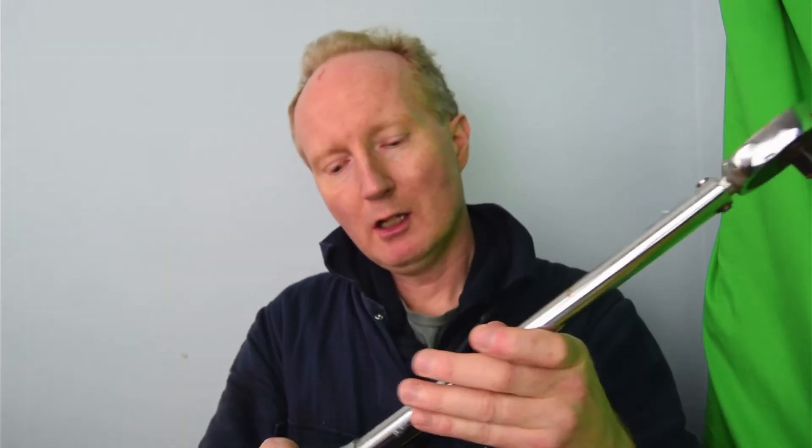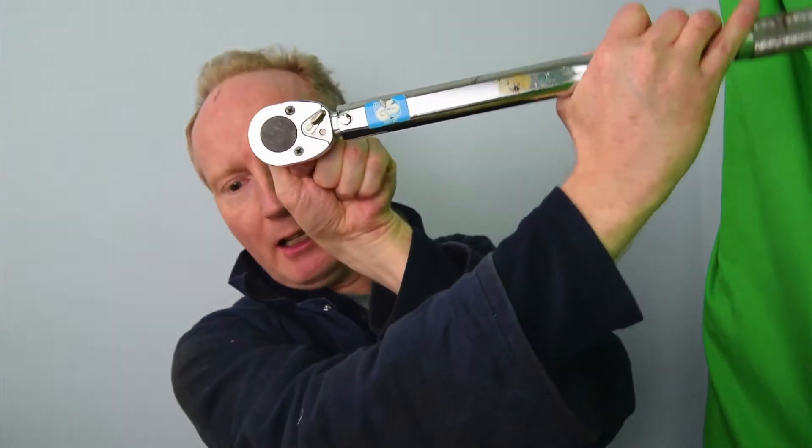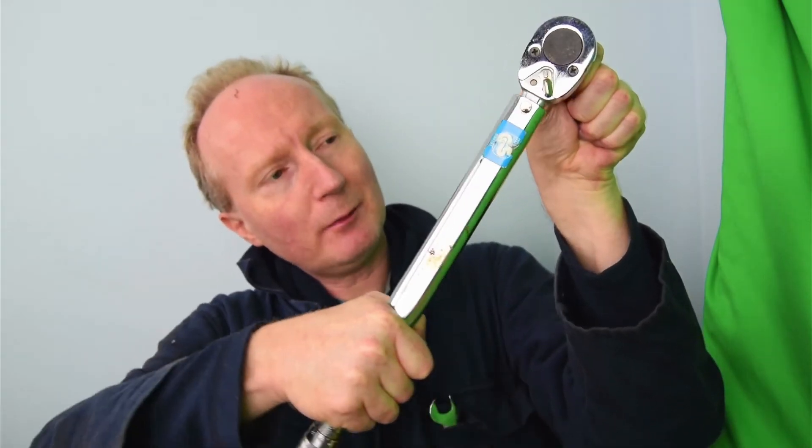So there's this lever here — if I go like that and turn it clockwise, it's set for tightening. You can also click it the other way and it'll go anti-clockwise. For tightening you go clockwise; flick it and you can go anti-clockwise. Since this is a torque wrench for tightening up to a torque, you'd mainly use it clockwise.